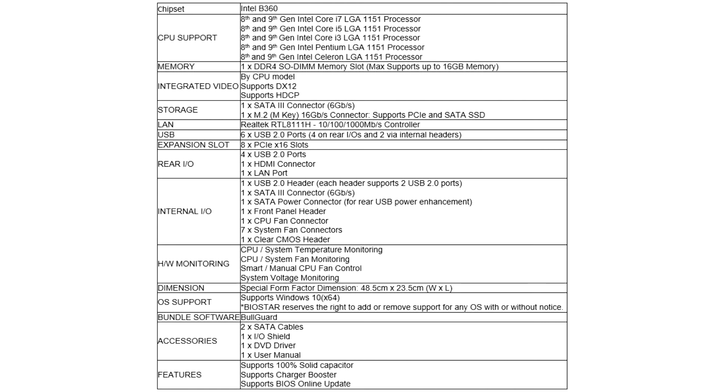Smartly designed PCB layout powered by a single 12V power supply provides ample power to the whole system. Additionally, functions like Superland Surge Protection make the TB360 BTC Dplus Motherboard extremely safe and durable.